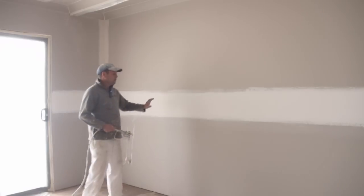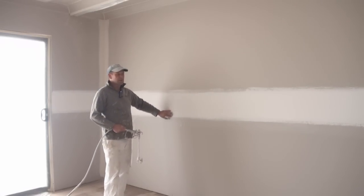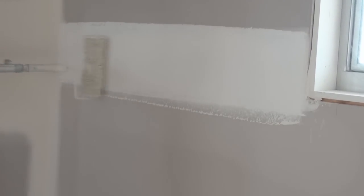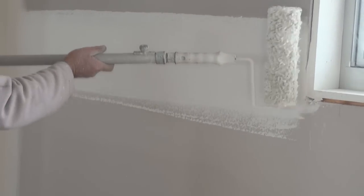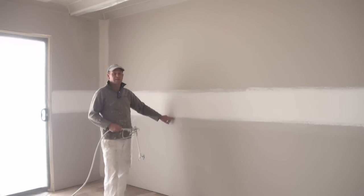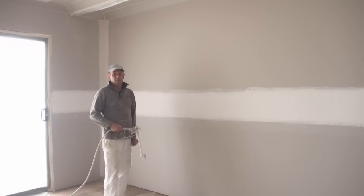Now before you go through and spray, you need to dust off all the joins, and in this case we go through and actually roll the joins with a roller first. With the rolling, I probably thin the paint down about 20%, just to make sure it soaks right into the flushing compound. You want it so it makes sure it sticks. Once we've done that, we'll go through and give all these areas a light sand, just to smooth them off a bit.